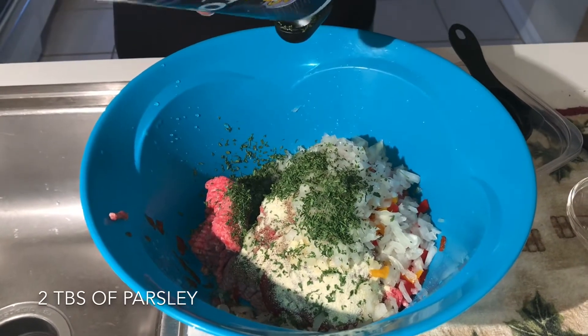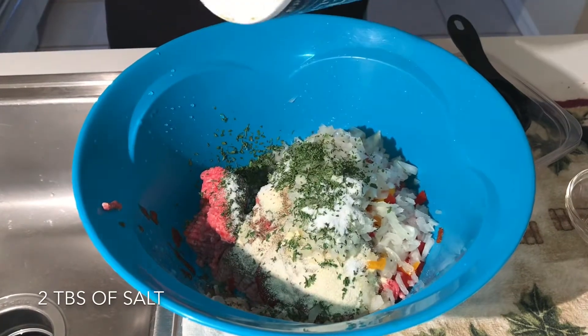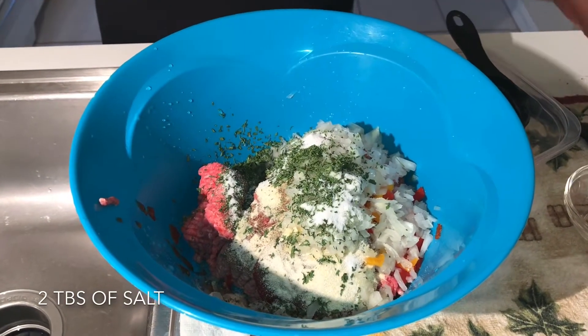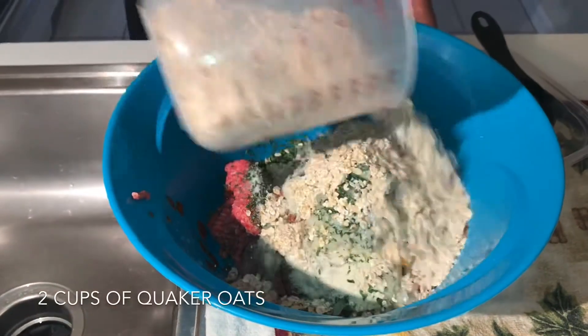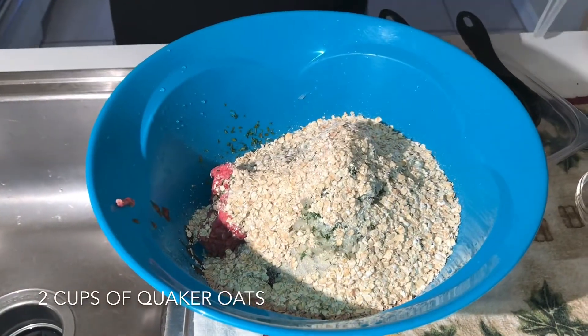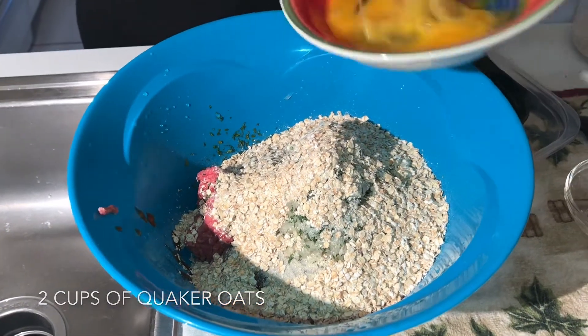And two tablespoons of salt, two cups of Quaker Oats, and two eggs.